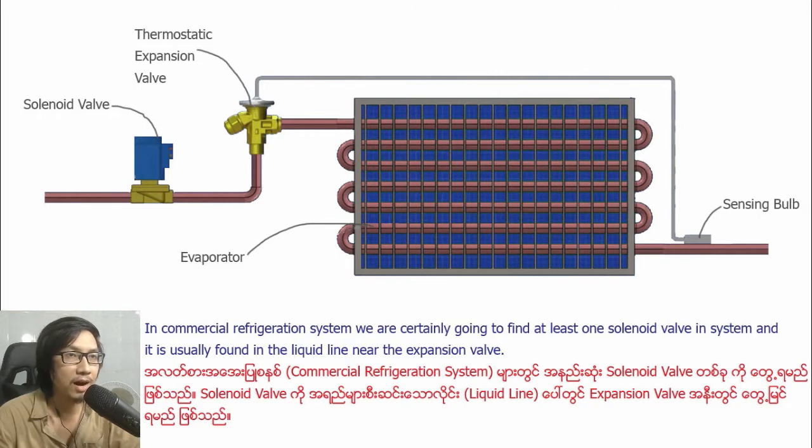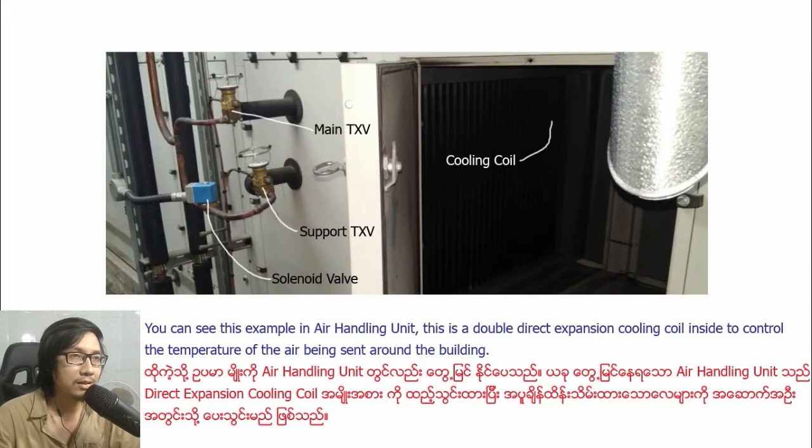The solenoid valve is usually found in the liquid line near the expansion valve. You can see this example in an air handling unit.